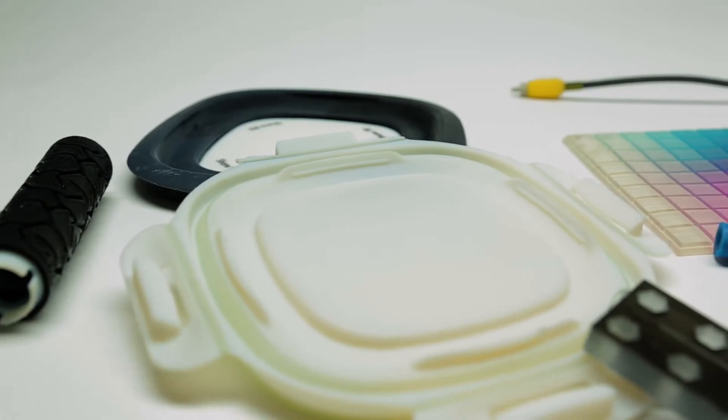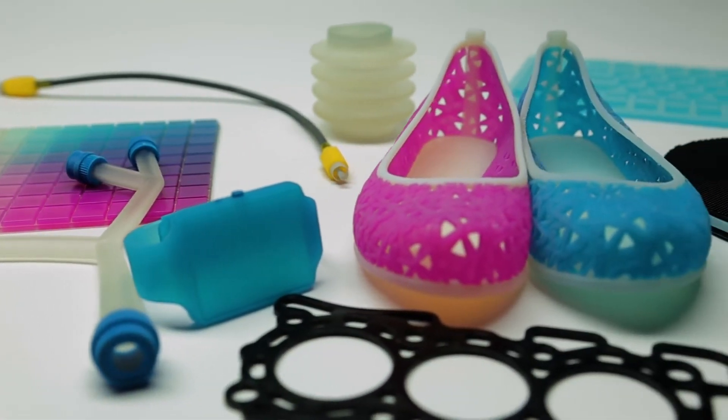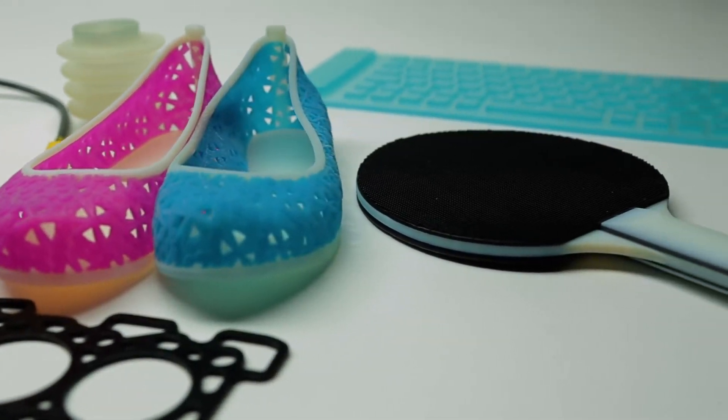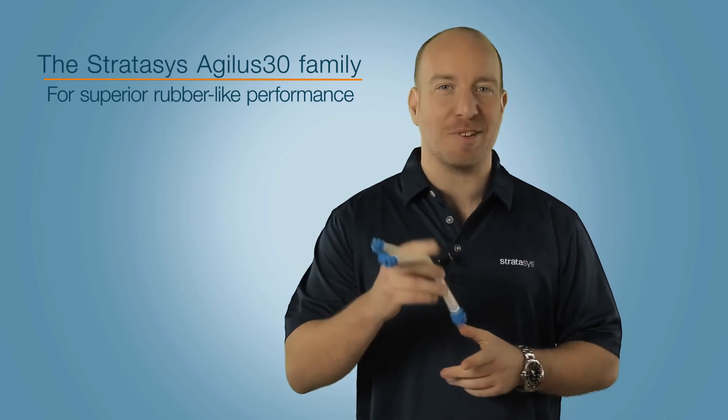So if you need professional prototypes that stand up to all your design verification requirements, the Agilus 30 family is the material choice for all-round rubber-like performance. Thanks for watching. See you next time.